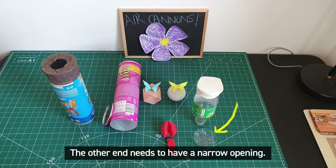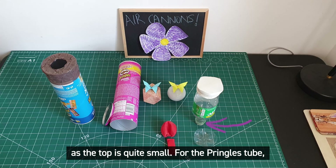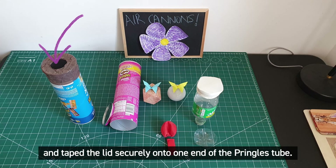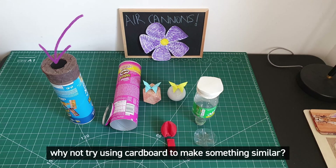The other end needs to have a narrow opening. If you're using a plastic bottle you have that already as the top is quite small. For the Pringles tube I used the plastic lid and cut a circular hole in it. I then used tape to cover any sharp edges and taped the lid securely onto one end of the Pringles tube. If you don't have the plastic lid left over, why not try using cardboard to make something similar.